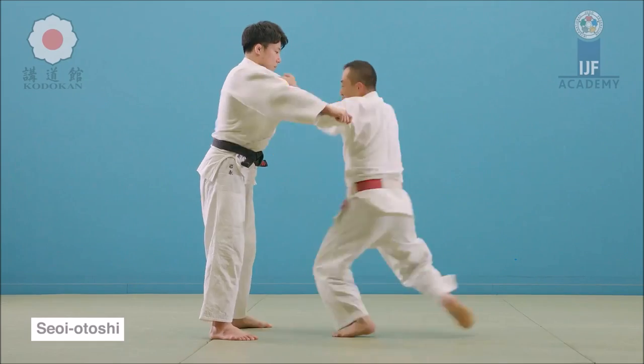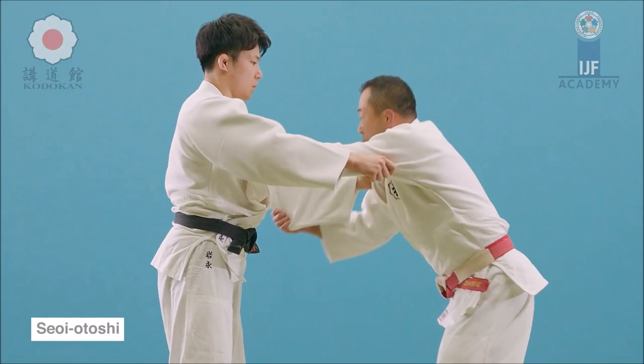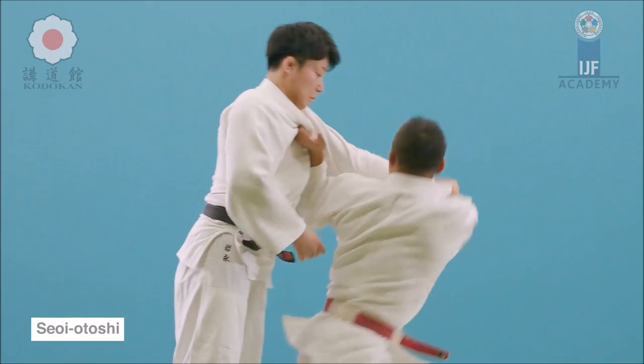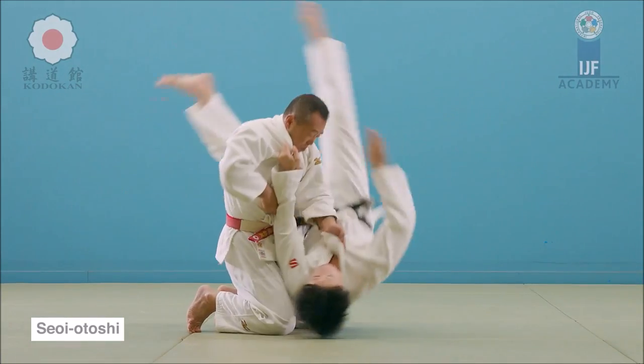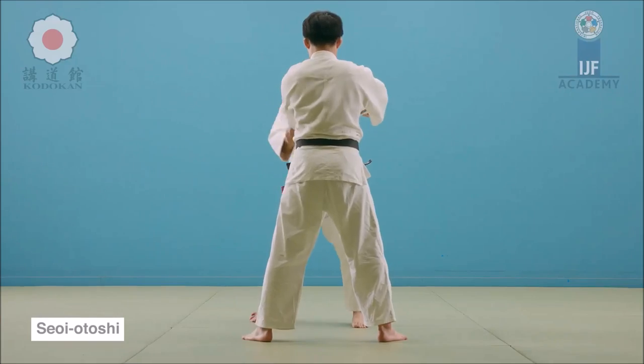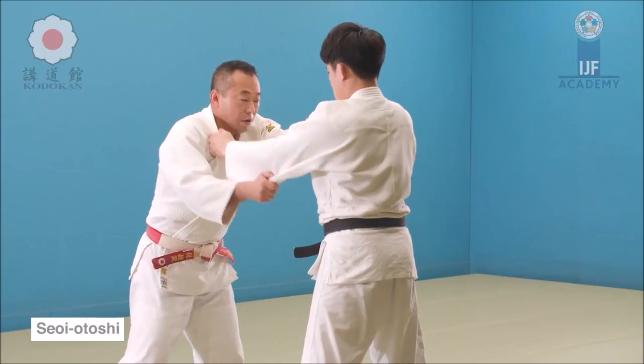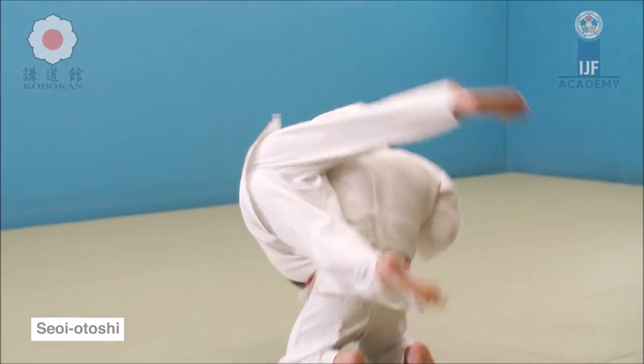The second argument is the blatant back exposure — for example Seyo Otoshi or drop Seyo Enage. Both these techniques can create a back exposure, but if you are someone that's been doing it since you were a child, I doubt a BJJ guy can take your back. Nonetheless, it is still a concern to be raised.